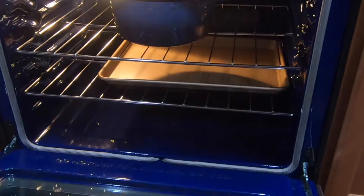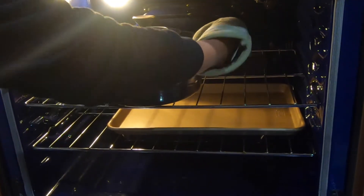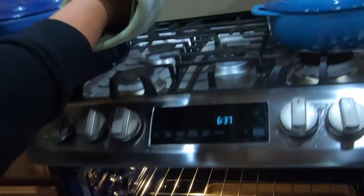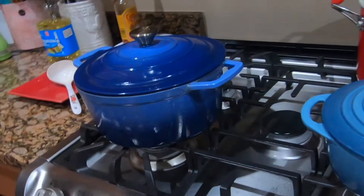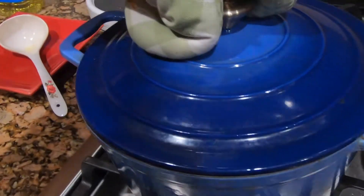The ribs are done. I am going to get them out and see how they look. Let's go ahead.